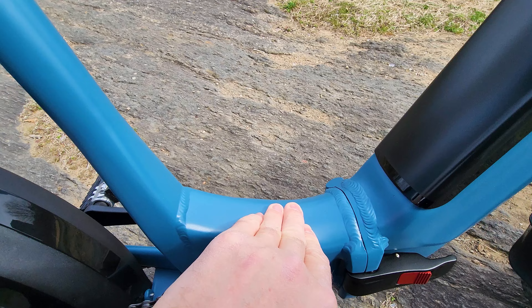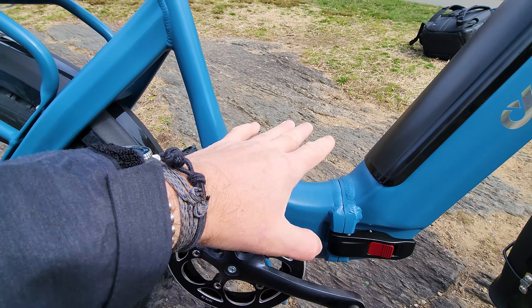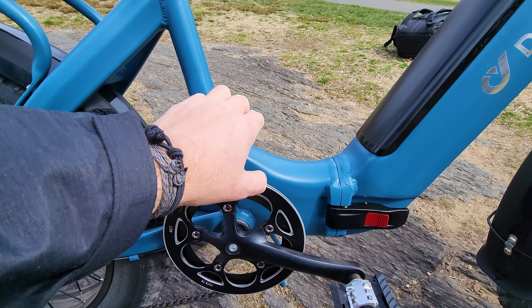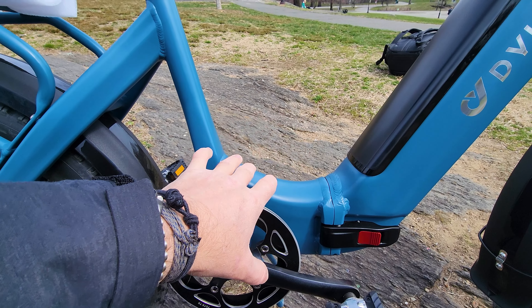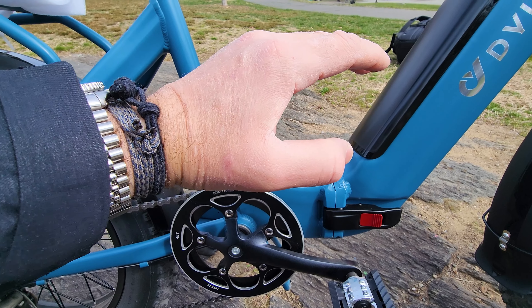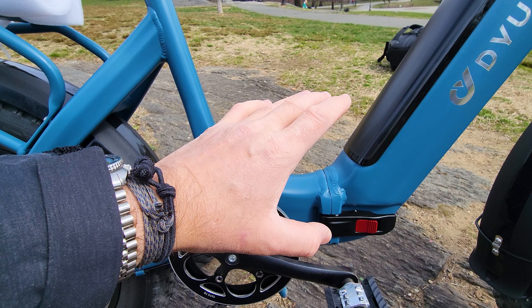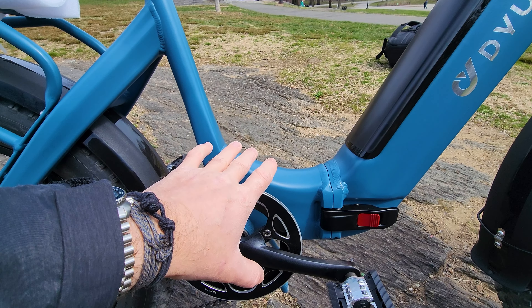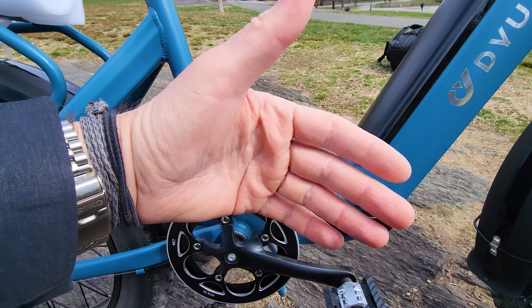The controller is limited to 20mph and I like the acceleration — it's very torquey, very powerful, and a fun ride right up until you hit 20. Even at 20mph it feels comfortable, holds that top speed, and accelerates without dropping off like other bikes. It feels very fun, comfortable, and engaging to ride.